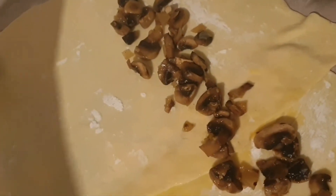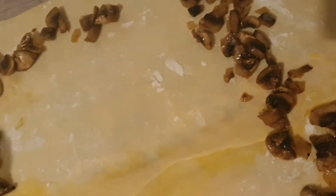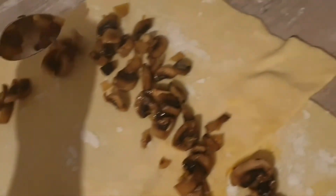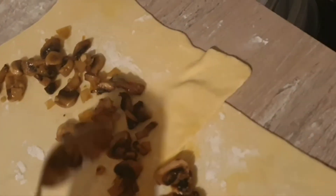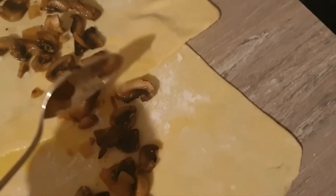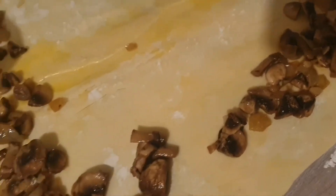We just have to put the mushrooms down and then leave a space in between for the pork fillet. And of course, because you have to roll it, you have to make sure you leave a little bit of space on the edges to roll the pastry closed.